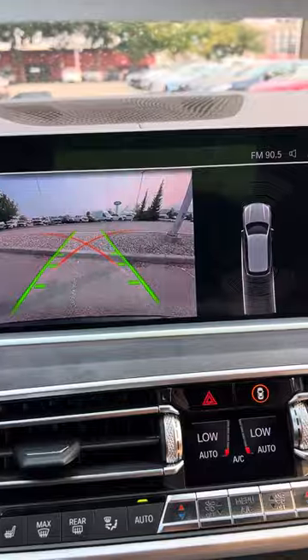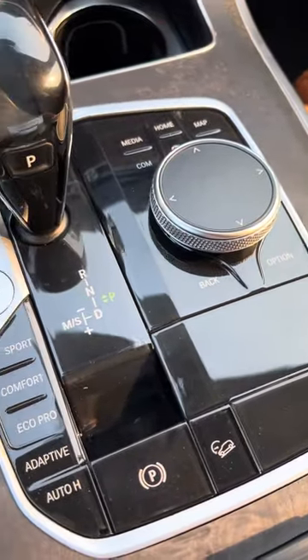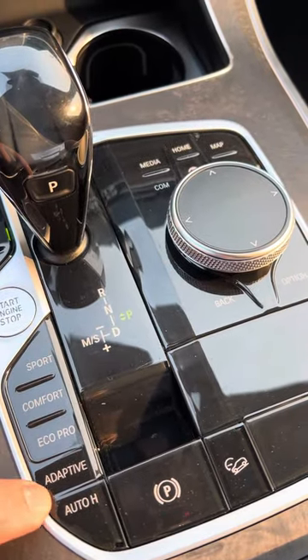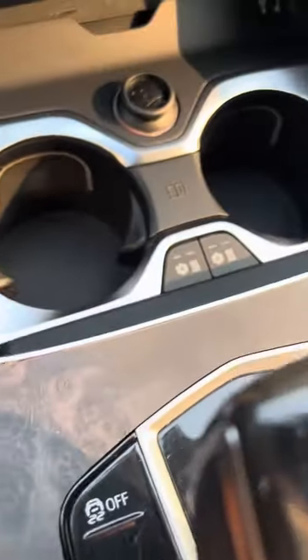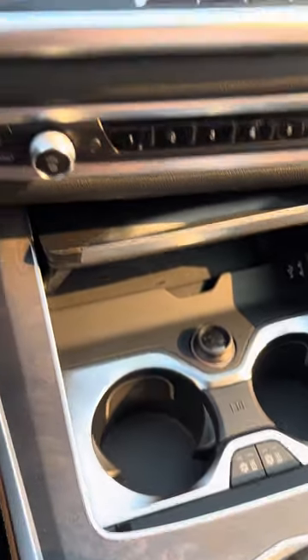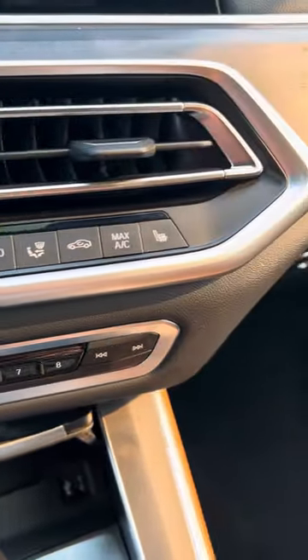You've got your big touchscreen, backup camera, and all the different drive modes: sport, comfort, eco, pro, adaptive. You've got auto hold, rear park sensors, and heated and cooled cup holders — I think that is a super cool little feature. And then, obviously, all of your climate control settings.